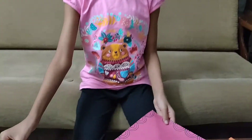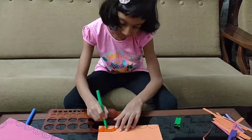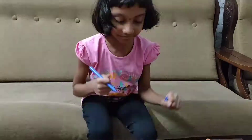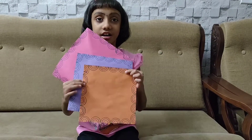I have done the design for one sheet. Now let's do the same design for the other sheet. I have finished the border design for all the colour papers.